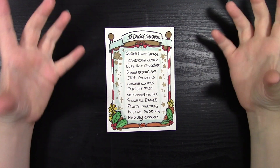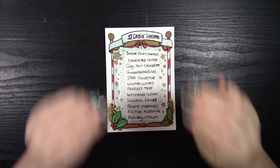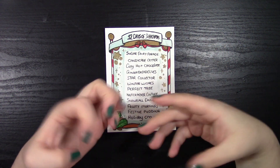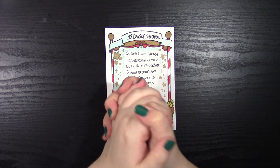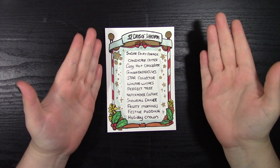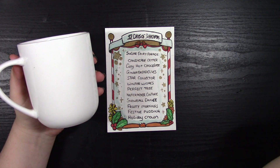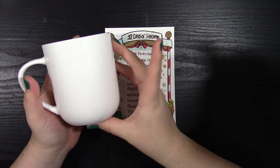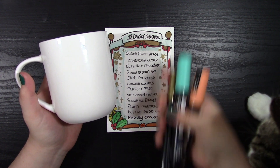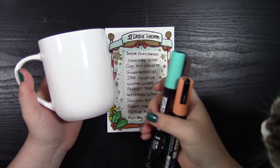Hi everyone and welcome to 12 Days of Sketchmas. Today we are going to do something on the prompt 'Cozy Hot Chocolate.' For this prompt, all I can think of is warm days all wrapped up in front of the fireplace with marshmallowy hot chocolates with a perfect mug — so that means we have to design our own mugs. You're going to need a blank white mug and some acrylic pens. This is a really simple and really fun project, so let's get started.